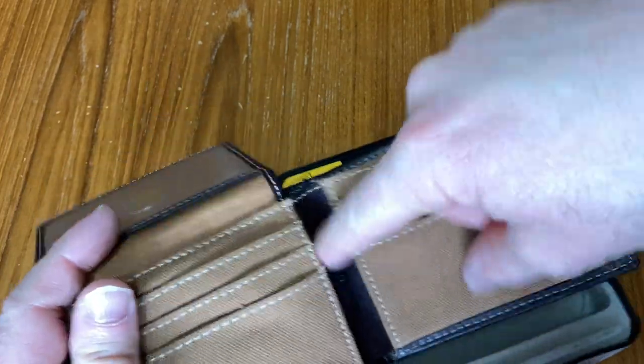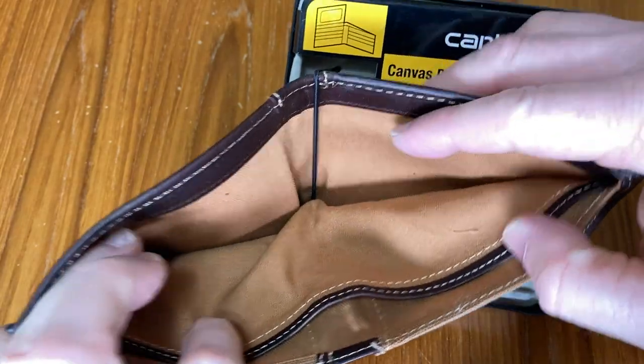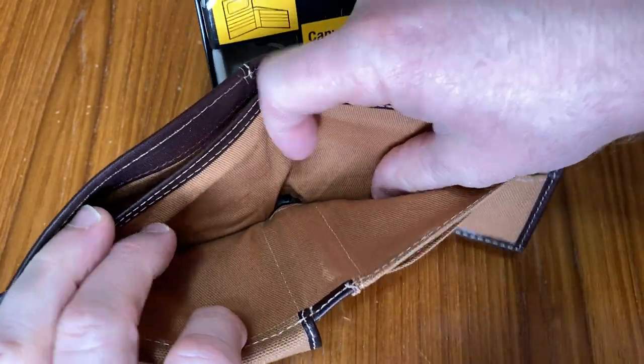Then you have a pocket here, and you have a pocket here. And then you can put your money, your dollars, in here and in here.